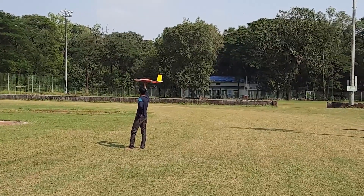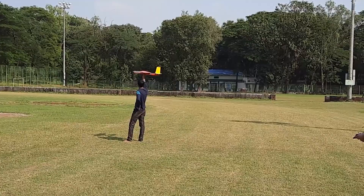But nonetheless, we resolved whatever issues we had with the plane, and finally on the B-Day, we got it on the track. So here is a glimpse of what happened.